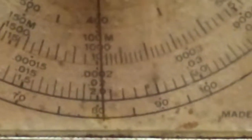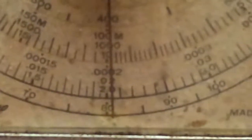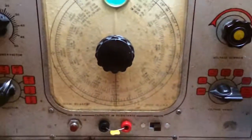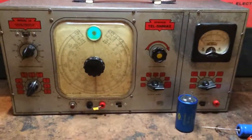Just about at 200pF on the scale as well, so fairly decent accuracy for this machine — not bad. Next, we'll measure a capacitor with poor leakage.